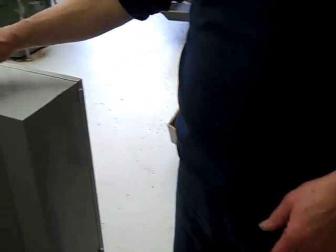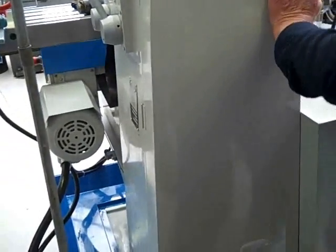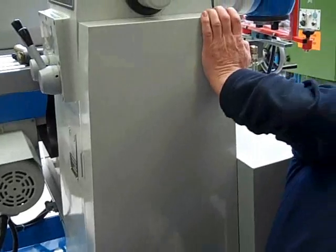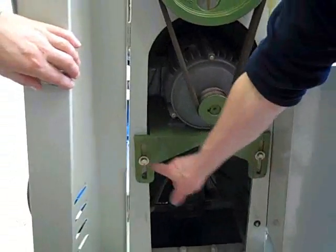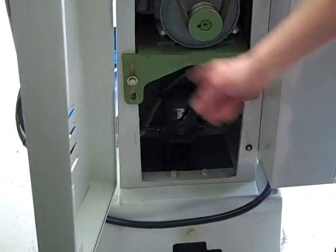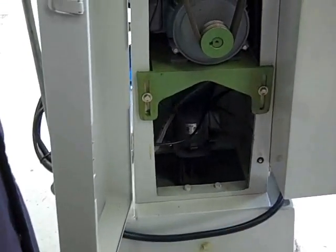I've pointed this one out but I'll do it again — you can put your cue up through it. This is access to your belt tensioning. When this is opened it exposes a switch which isolates the machine.